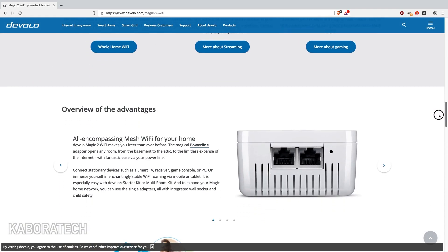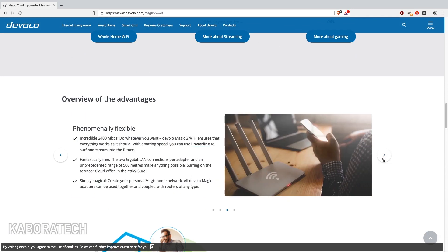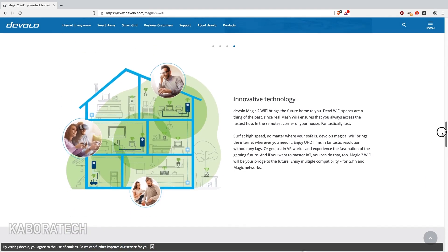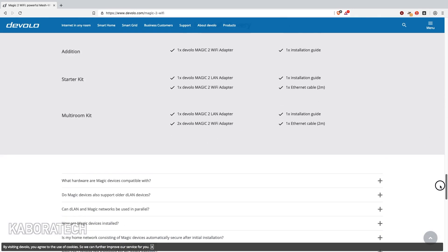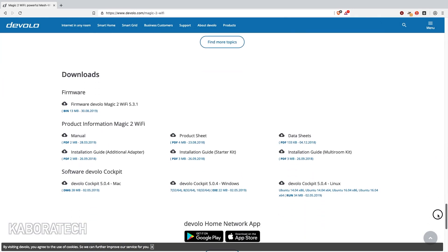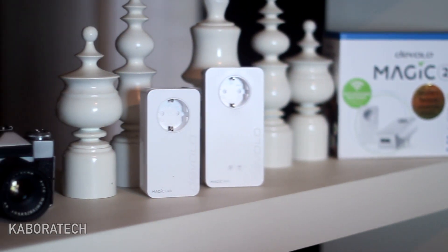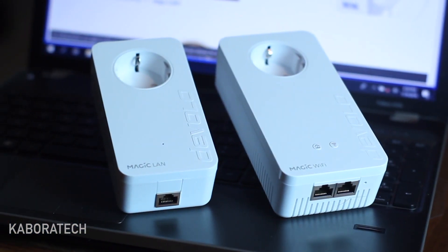It works on your power grid. All we need is this starter kit that will send internet to your house. In this kit we can find a receiver and a sender, and let me explain how we operate those devices.